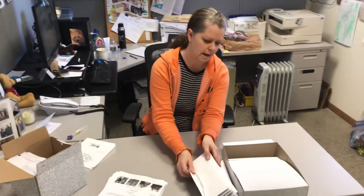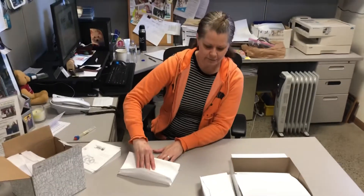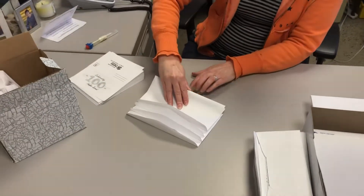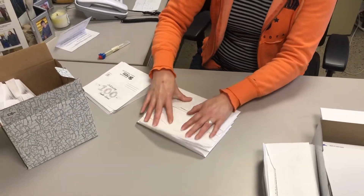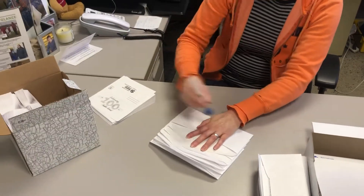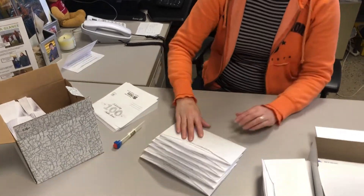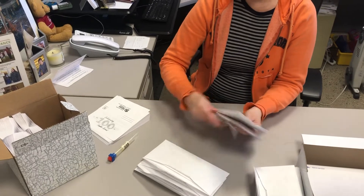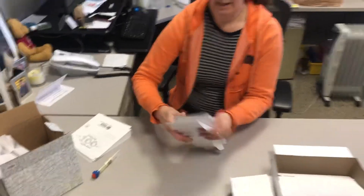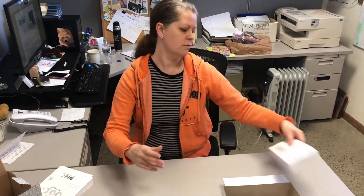Now sealing these — instead of sealing every individual one, you can take a little stack and fan them out kind of like so, so they look like this. And then if you flatten it you can see all the sticky parts. Take your little watery thing and just do like five swipes along, and then you just take them and go like this, and when you squish them all together and they go in a bin, they'll all push together and seal just fine, so you don't have to go through every one individually.